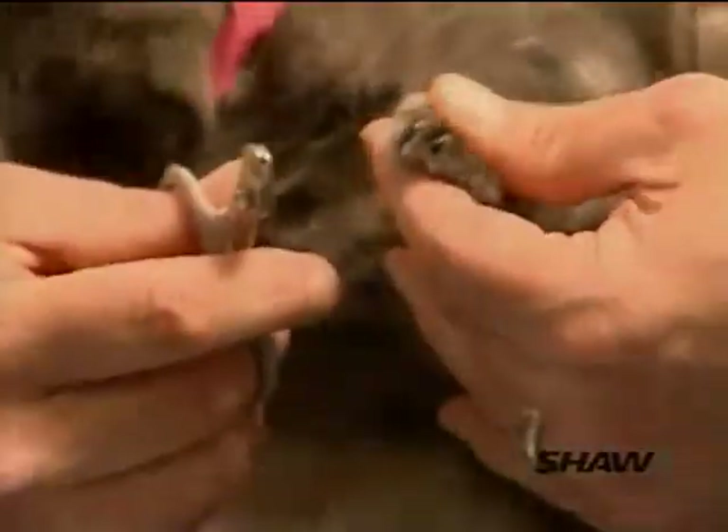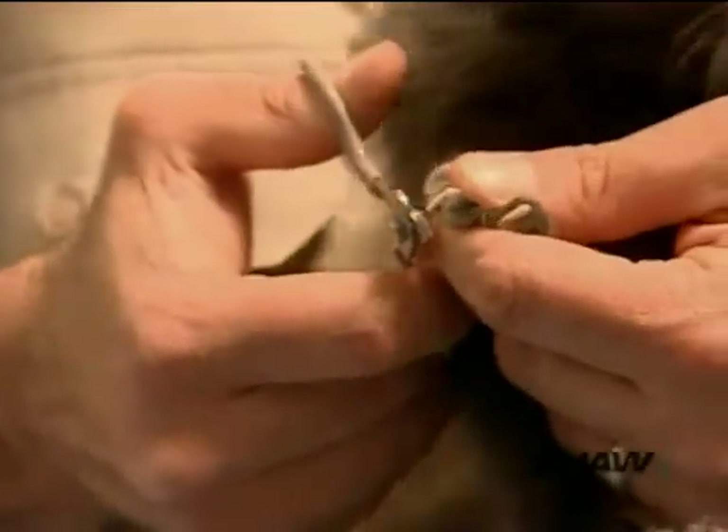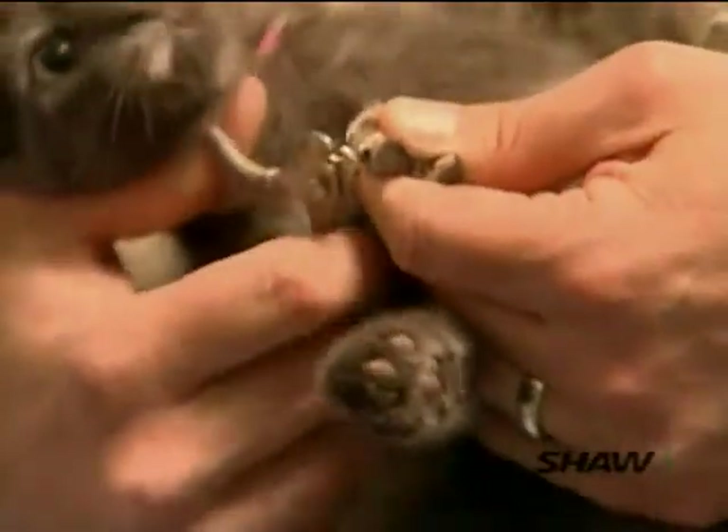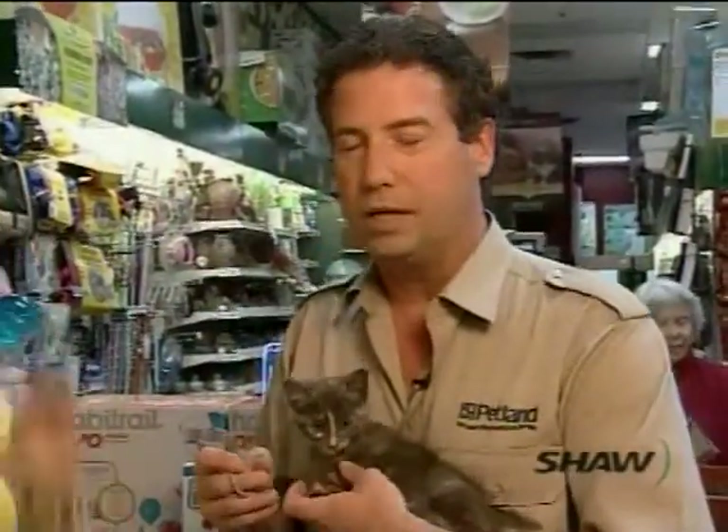The nice thing about cats' nails that makes it so easy is that they have a long nail and a very short quick. So you can be pretty aggressive in how much nail you're going to take off, and you won't make it bleed.